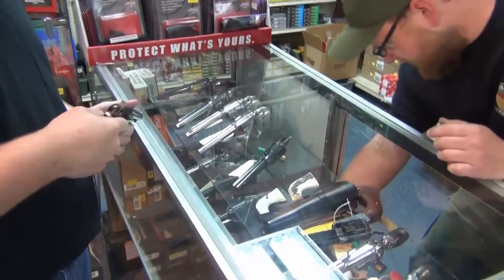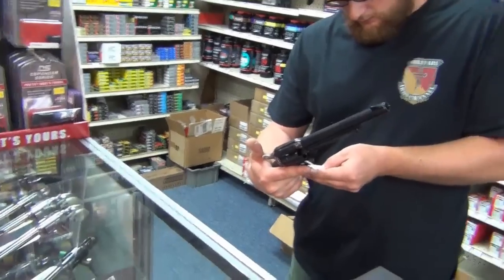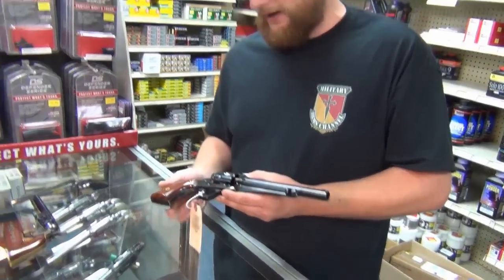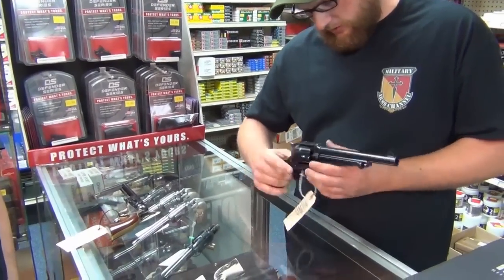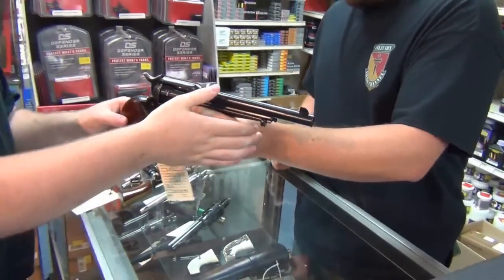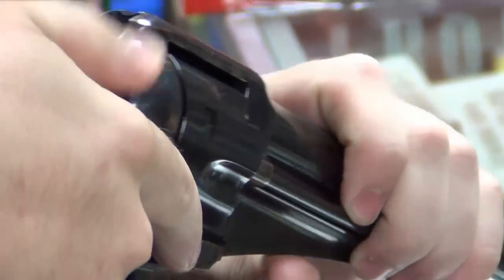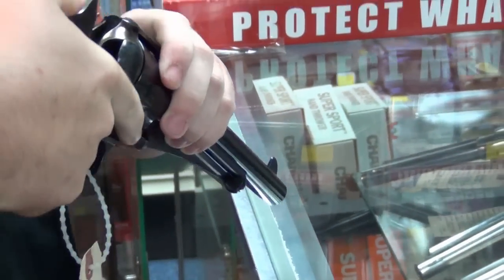Then you have this gun — it's called the Outlaw, and it's made by Cimarron. This is more of what would be akin to a full-size fighting gun back in the day. This is a .45 Colt — it's a cartridge gun, not a cap and ball. This particular one is really awesome. Got the nicely case-colored frame, very well-finished parts, properly fit grip panels, nice bluing. They're a little pricey, but definitely a good gun for the money if that's what you're into.